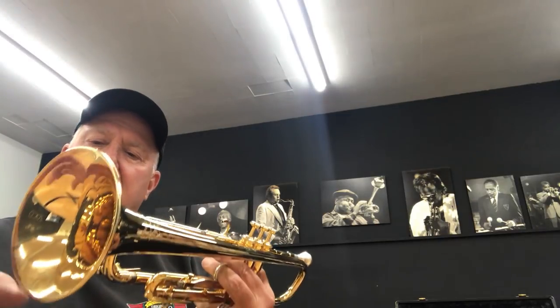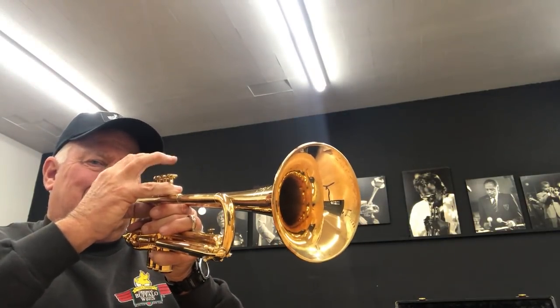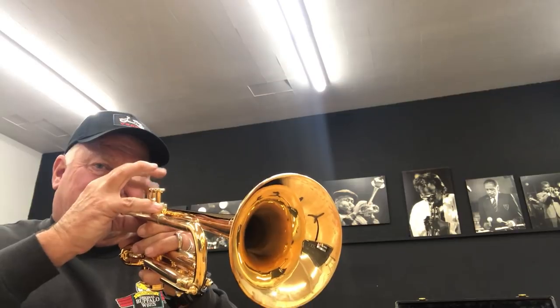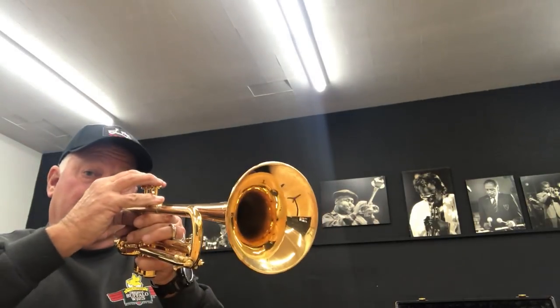Let's see if I left out anything else. The bell — it's got kind of a modified, rounded bead. It's heavy. Somewhere around a B-flat concert. Beautiful sounding horn. Quick valves. You can see it plays great in the lower register and in the upper register.